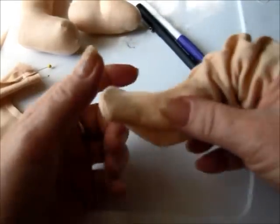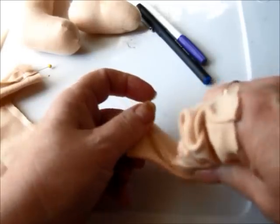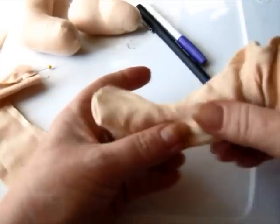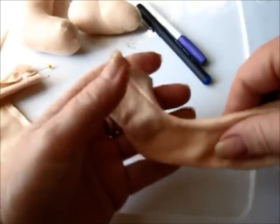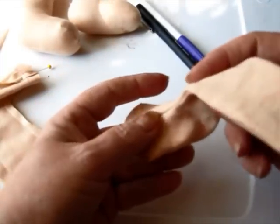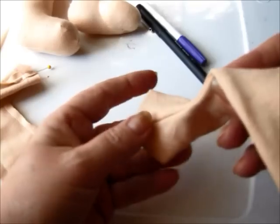How cool is that? It just makes them — and I'm telling you what, it's so much easier to fit shoes on them. They just look very, very cute, because then it actually looks like they have toes on there.